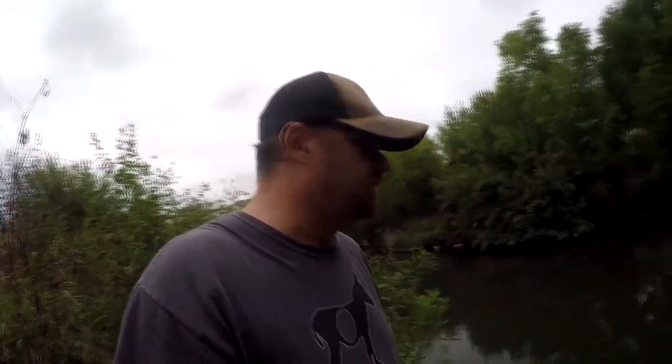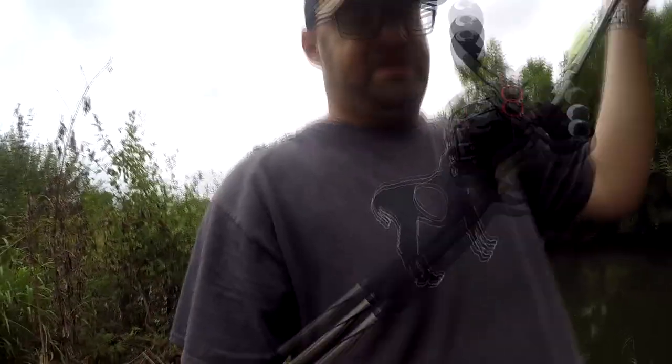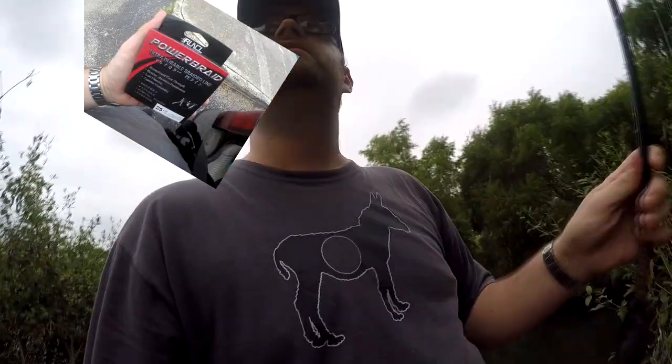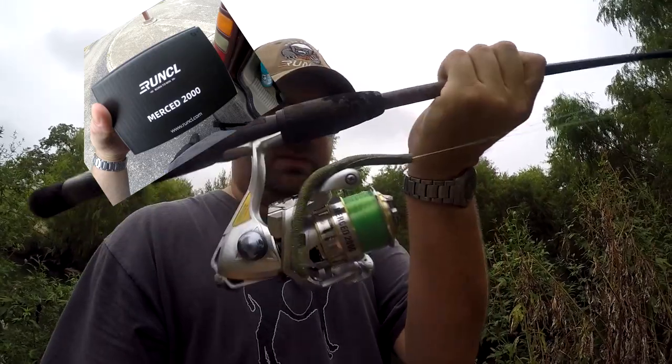Today I'm going to be using some Runkle gear that they sent me. Got a Reveal baitcasting reel spooled up with 25-pound Runkle Power Braid, and I've got the Merced 2000 spooled up with 10-pound Power Mono from Runkle as well. They sent me a couple of reels and I haven't had a chance to test them out yet, so that's what I'm doing today.